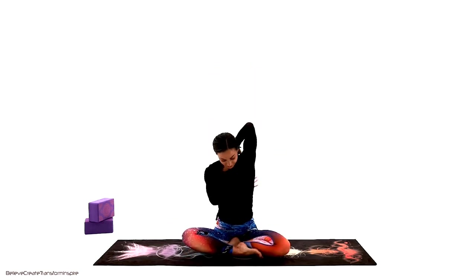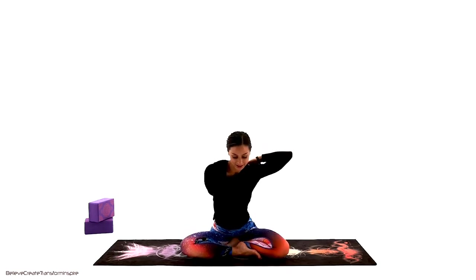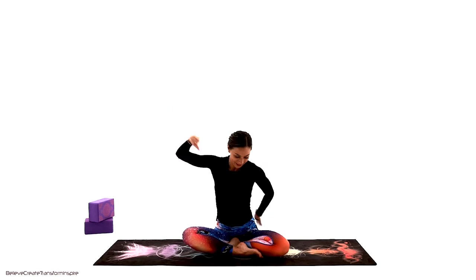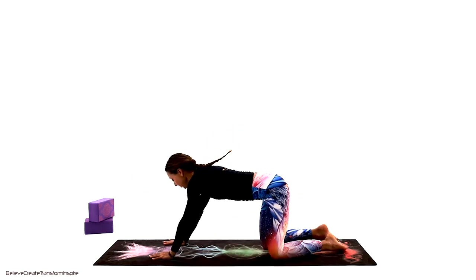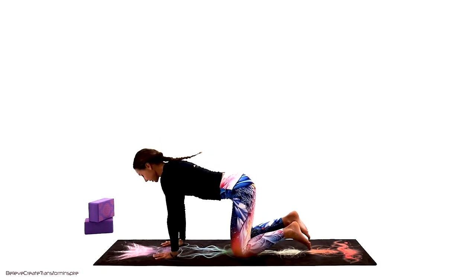Right goes behind, left goes under — give it a good bind. If you can't connect with the hands, use your strap. Just tiny movements to open up the shoulders, then switch direction. Left and right can feel very different, so listen to your body. A few breaths in and out through the nose, then undo those hands and make a transfer to table top.